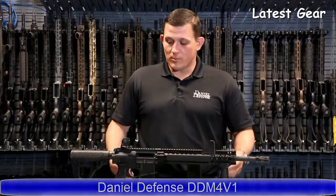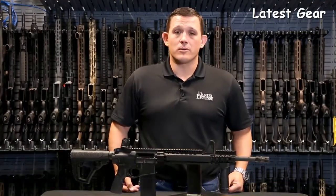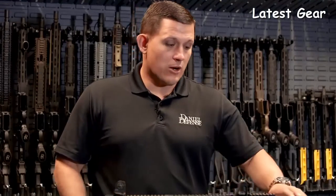I'm Jim Ross and I'm the Director of Commercial Sales here at Dingo Defense. Today I want to talk to you about our DDM4 V1 rifle. The V1 is our flagship rifle, but since its inception it's changed a little bit, so we're going to start out at the muzzle device.